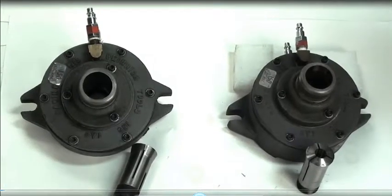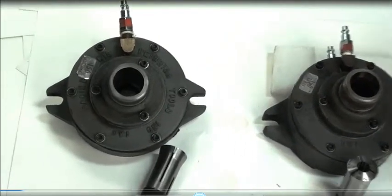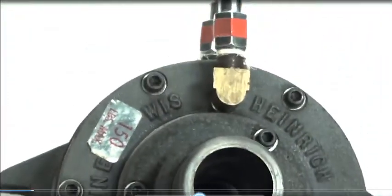Hello, today we have two Heinrich Pneumatic Air Colette fixtures. They both come in excellent condition. No rust on these, no owner's marks or outerwear.